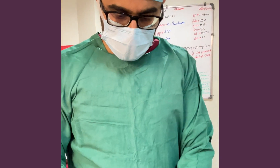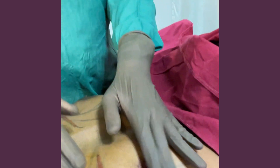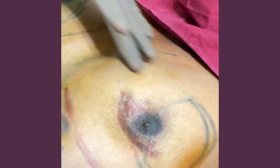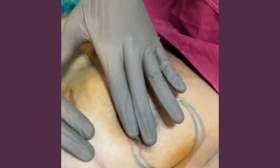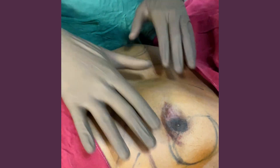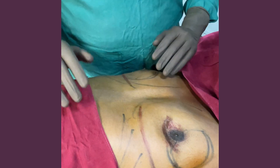Before starting, I want to show what we call a saucer deformity. This is what happens when you remove only the gland without liposuction — there is an emptiness here, what we call a saucer deformity. Today we are going to smooth it out and even it out. This side has also not been treated properly.